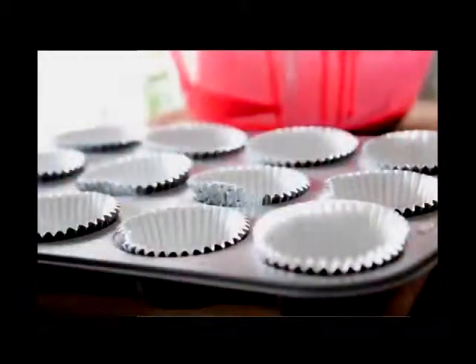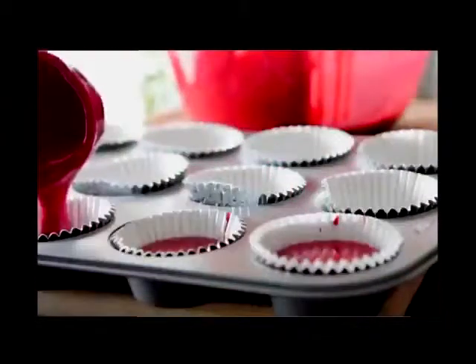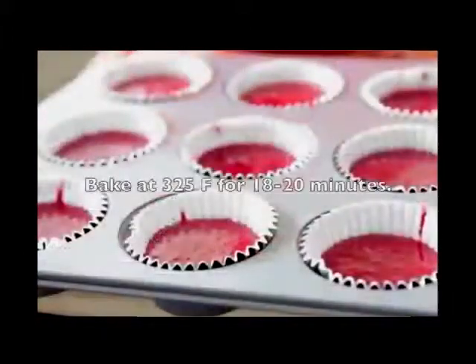Go ahead and get your muffin pan lined up with some cupcake liners. We're gonna fill these up with about a fourth cup of batter. Do not overfill these — they will take forever to get done, they'll sink, and they will be a mess. Just the fourth cup is good.